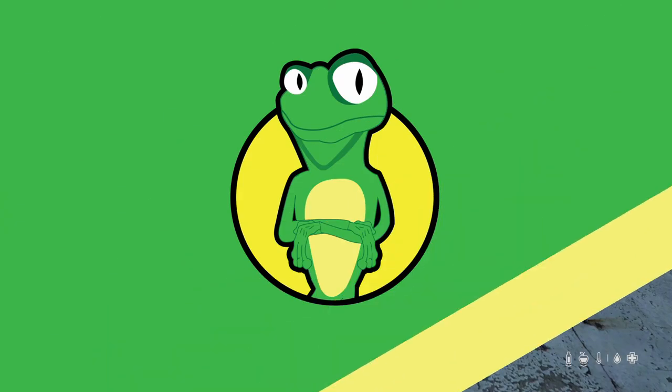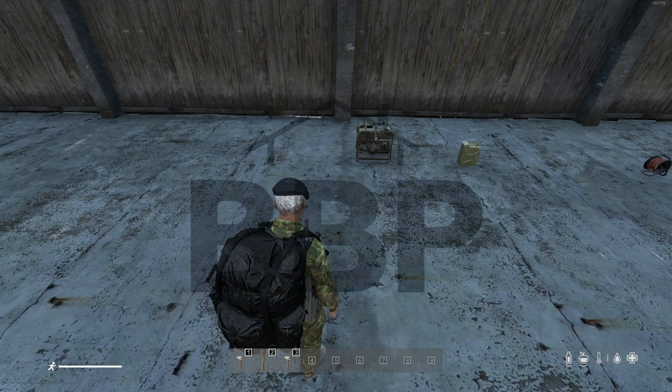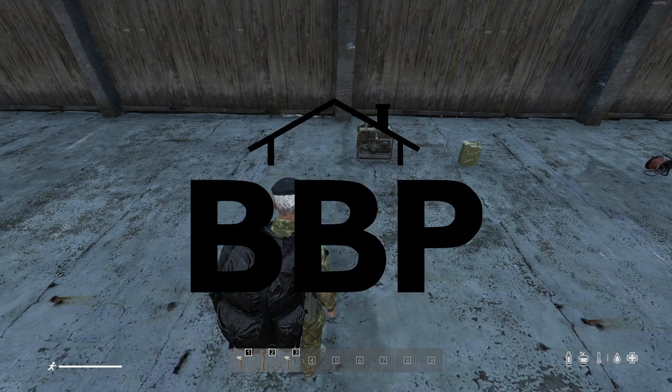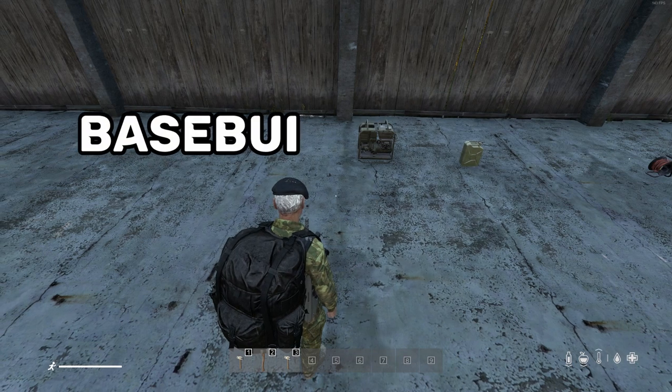Welcome back brothers. I'm Mr. Muppet. I create fast and easy tutorials. In this BBP tutorial I will explain how to use the cement mixer to make bricks. Base building plus baby.